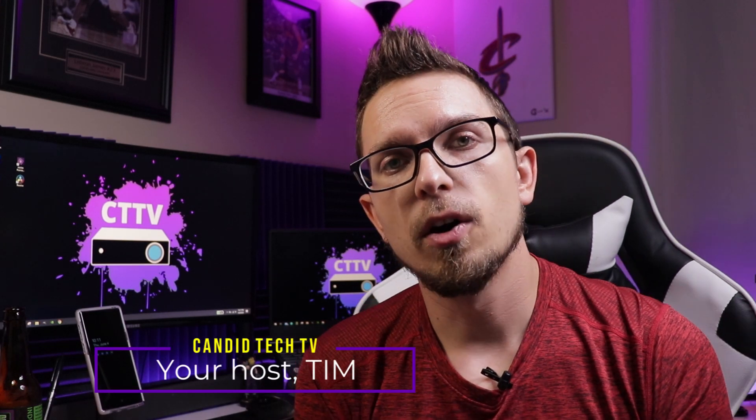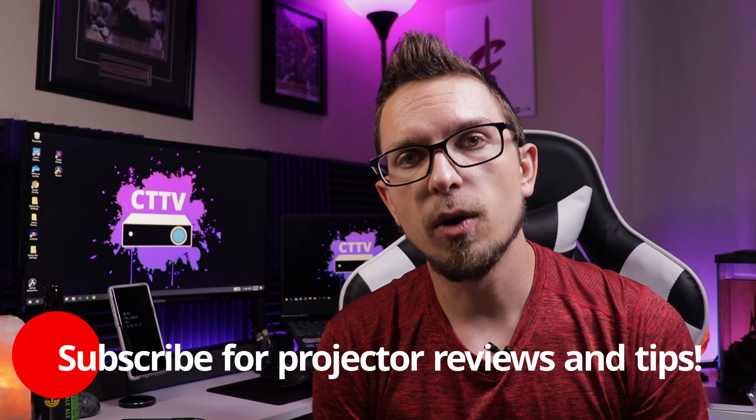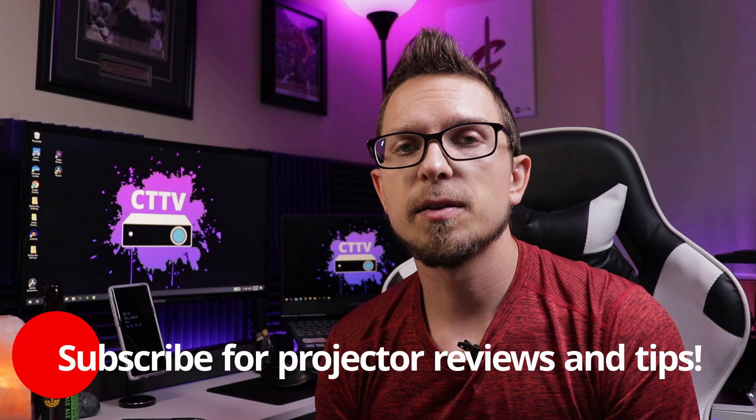Hey guys, Tim here from Canada Tech TV. This is the next video in the projector tips and tricks playlist. I figured I'd make this playlist because I've been reviewing projectors for over the past four years now on Amazon and over here on YouTube, so I thought I'd let you know a few tricks and tips in some quick videos here that might help you out.